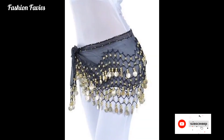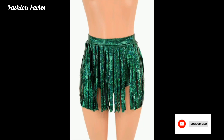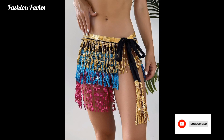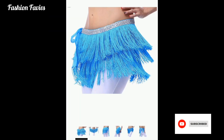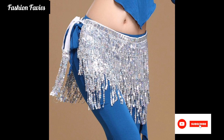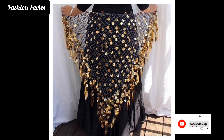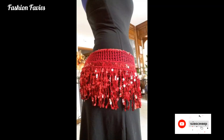Belly scarves are not only a stylish accessory but also an essential tool for belly dancers. The jingling sound of the coins or beads adds a rhythmic element to the dancer's movements, emphasizing the hip isolations and shimmies that are characteristic of this dance form. Additionally, the scarf draws attention to the belly area, enhancing the sensual and captivating nature of the performance.